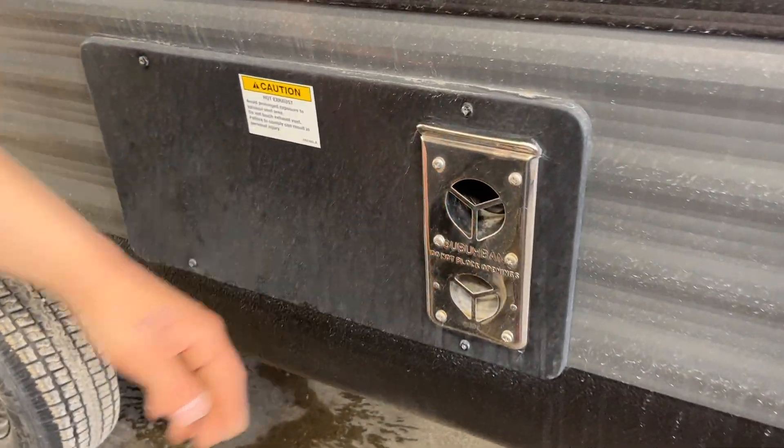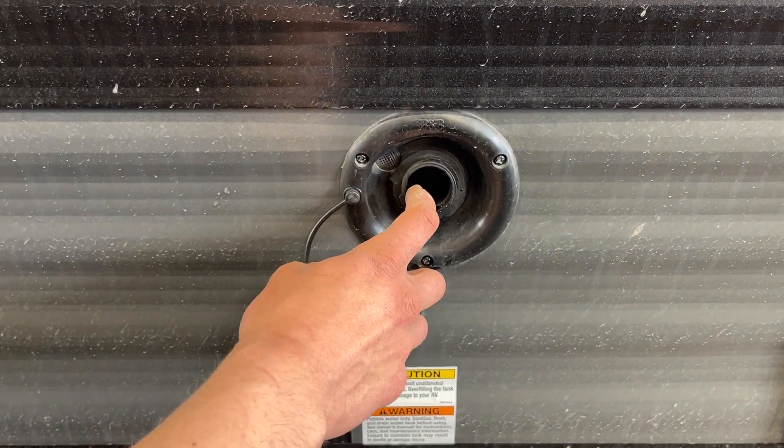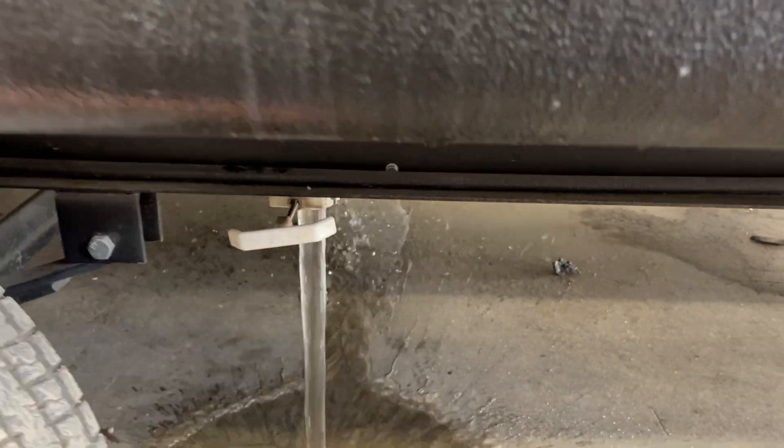Down from there is the exhaust for your furnace — if you're ever running it, just make sure it's not blocked off, as it does get hot. At your fresh water inlet, pop the cap out, plug a water hose in, turn on the water, and that fills up the fresh water tank. To drain it, there's a white valve right underneath — open that up to drain the tank.